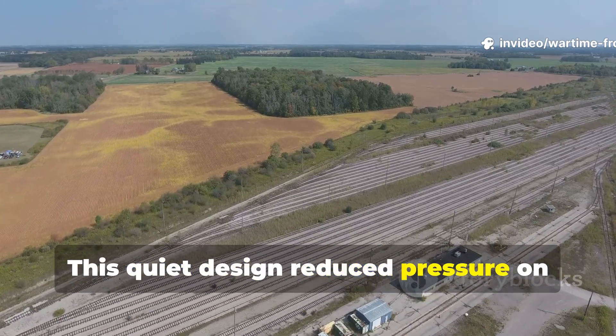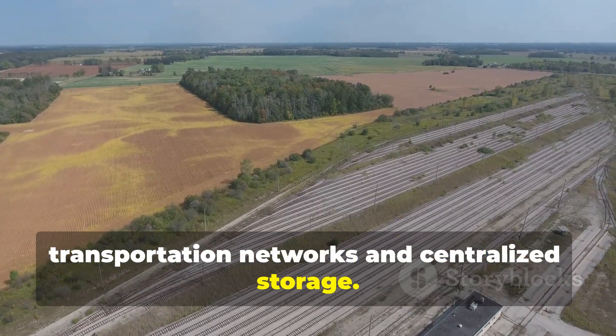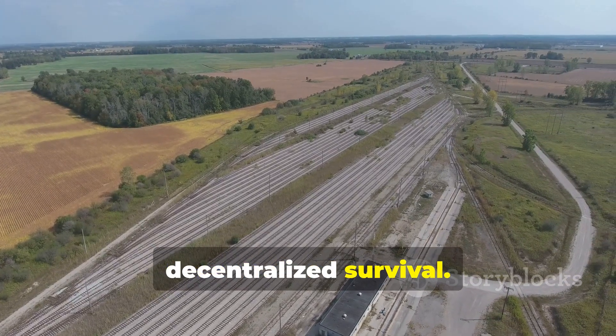This quiet design reduced pressure on transportation networks and centralised storage. It decentralised survival.